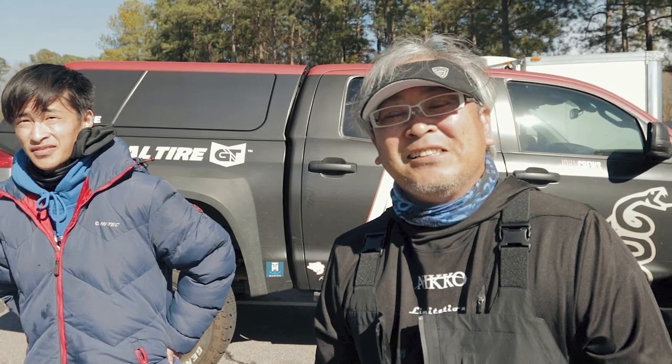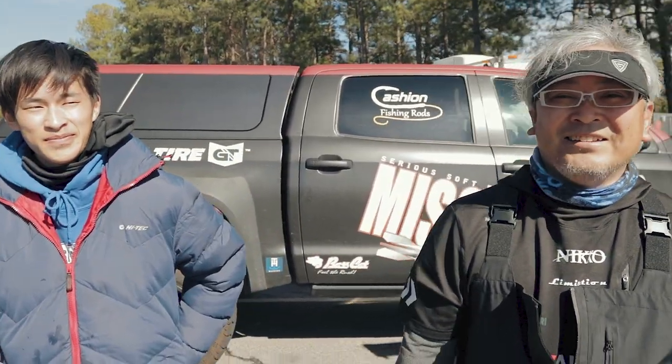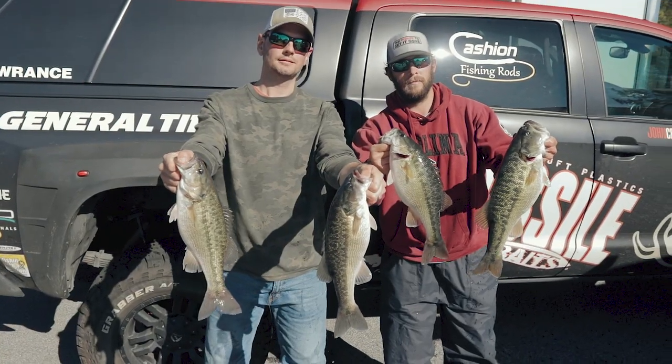Would you come fish it again? Yeah, of course. Cool. Appreciate y'all for coming. Thank you. Good catch.